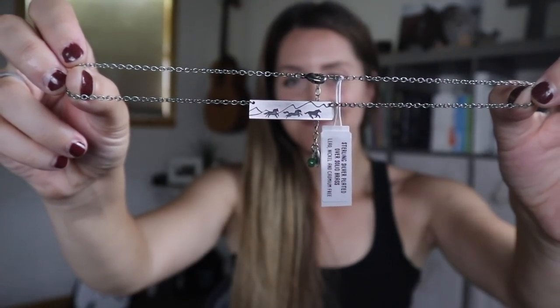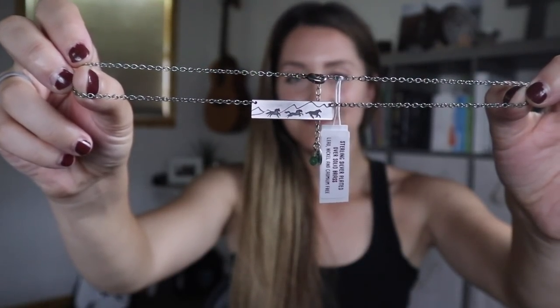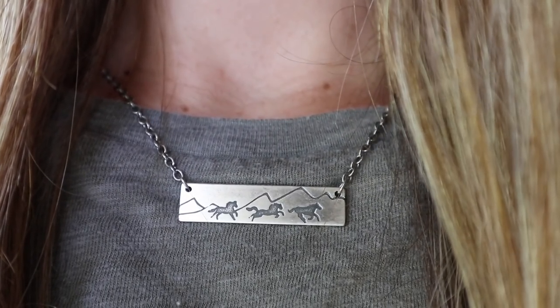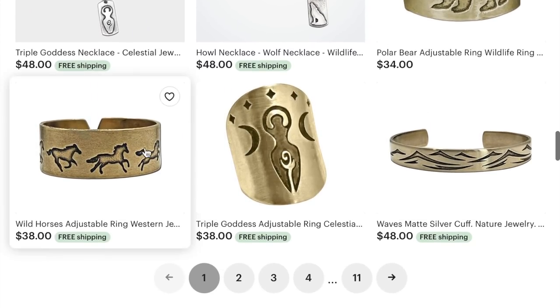Next, from Daphne Lorna on Etsy, we have this beautiful metal-stamped necklace of wild horses running. It features three different horses and I love how it represents the wild Mustangs. Their shop also carries rings, bracelets, and basically anything that can be metal stamped. I'll definitely be wearing this at the makeover, so keep an eye out for it in my other videos.